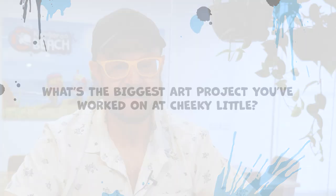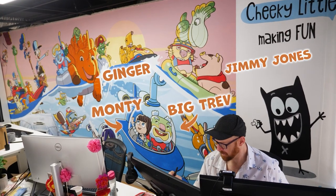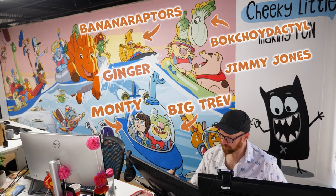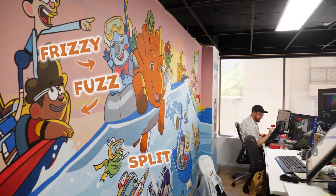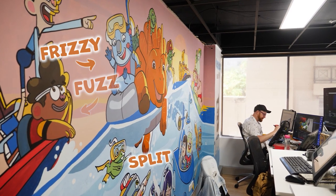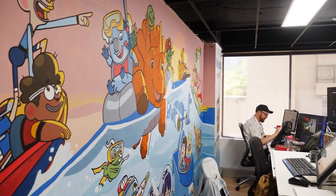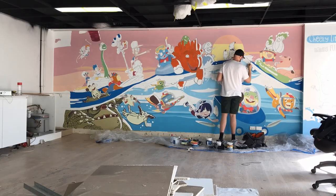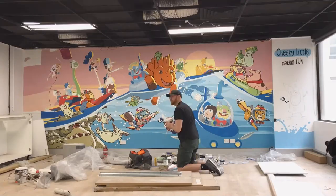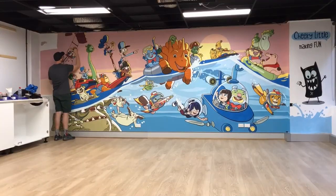We did a mural at Cheeky that encompasses all the characters that we have in all the shows — across the board from Veggie Saws, Kangaroo Beach, Spongo Fuzz and Jalapena, and all the other shows that we've had on our slate. I wanted to put them all together on one big giant mural, so we took three weeks to paint a whole mural along a giant wall. It was lots of fun, really colourful, and I think it came out really well.